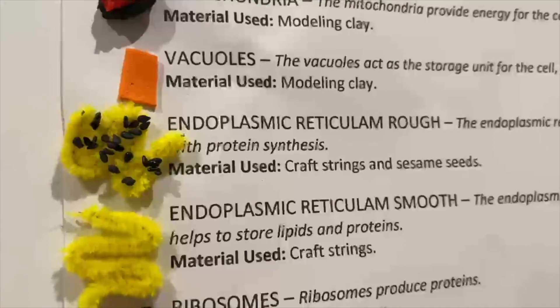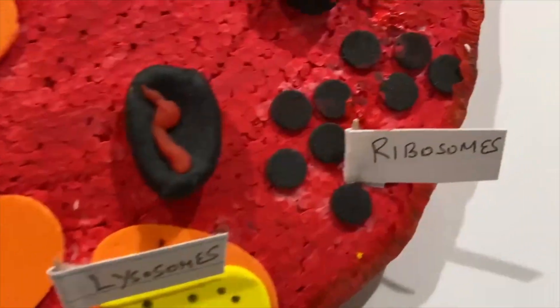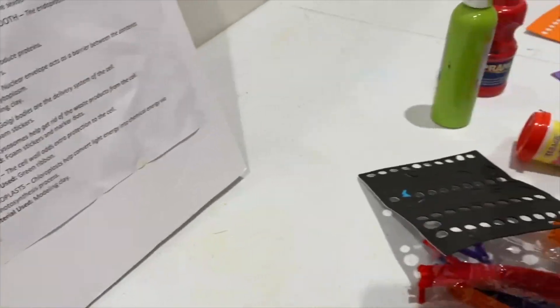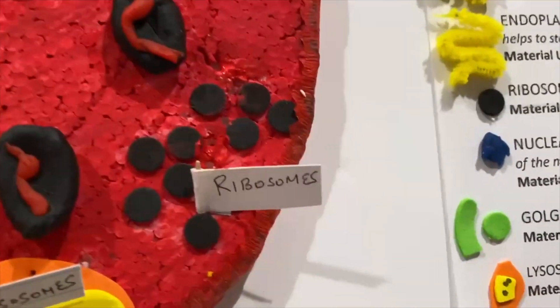After that, I have my ribosome, which is basically a black circle — part of this black foam sheet. I just popped out one of these circles, took the sticker off, and put it on. And that was my ribosome.